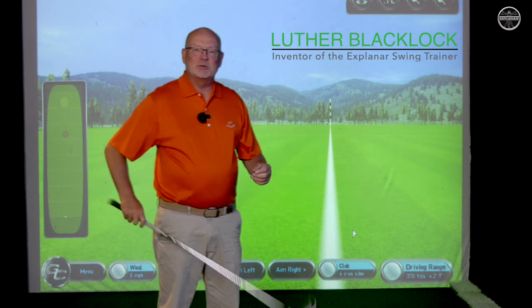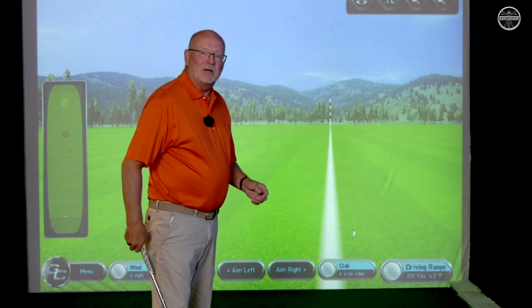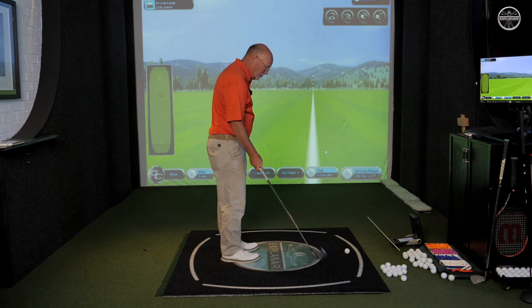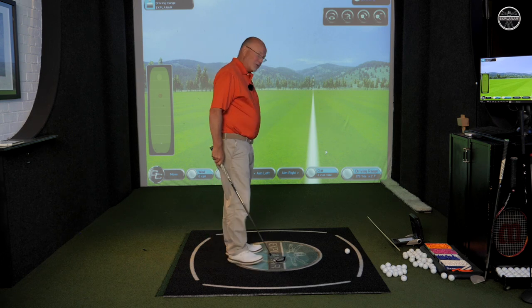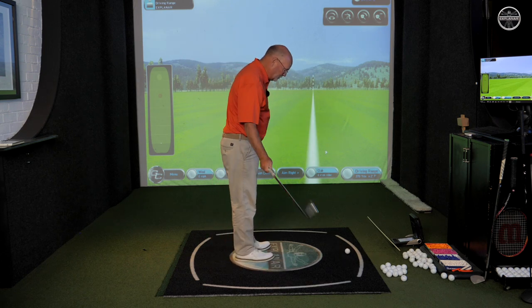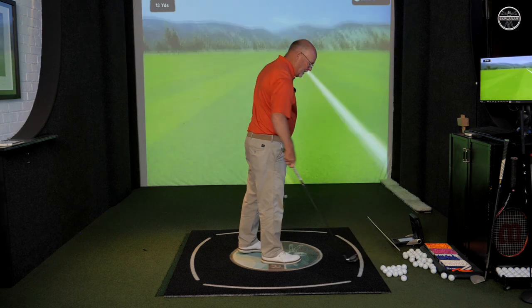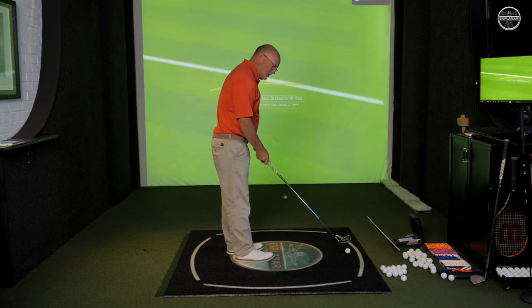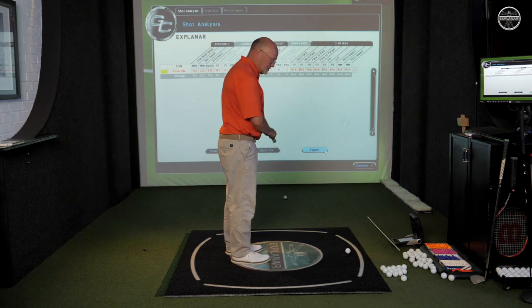Hi, it's Luther here at the Explainer Golf Studio. I want to talk about one of my favourite teaching words, and that word is 'swish'. Where does that come from? Well, I tell a little story about a shepherd on the beach at Musselburgh hundreds of years ago, bored out of his tiny mind. He starts clunking pebbles along the beach using his shepherd's crook, just to pass the time. There comes an element of timing — he didn't want to break the shepherd's crook, nor did he want to miss the pebble.